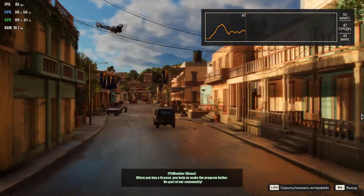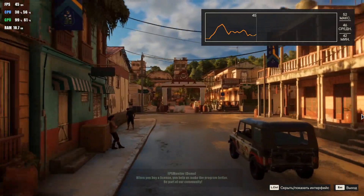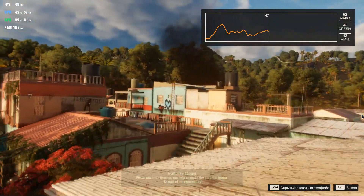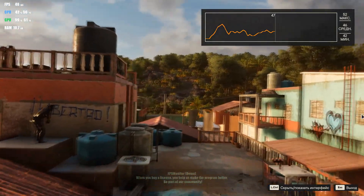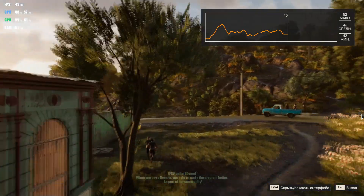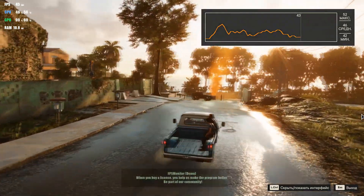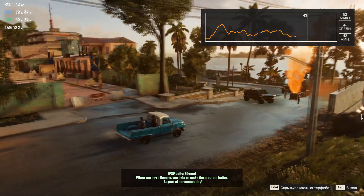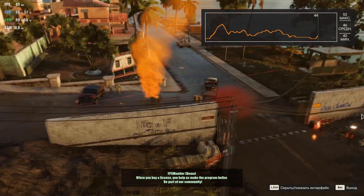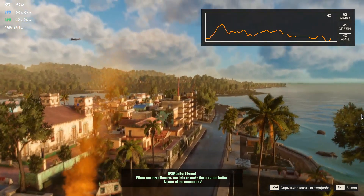The CPU is a Xeon 2011 version 3, running at only about 30% load and 56 degrees Celsius. We see the GPU is almost fully loaded at 90%, running at 62 degrees Celsius. Maximum FPS is 52 and average is 47 frames per second. The GPU is totally loaded at around 90%.